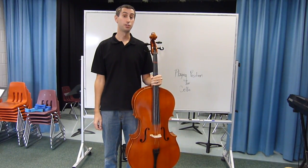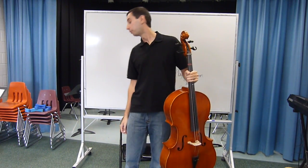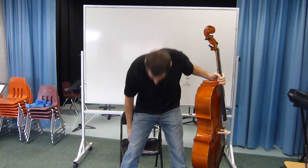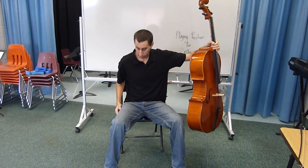Five steps to cello playing position. Begin with standing with the cello in your left hand, grabbing it by the neck. Step two is look behind you for a chair, because step three is sit at the edge of the chair with your back away from the backrest and your feet flat on the ground with a 90 degree angle, with enough room for the cello to go between your legs.